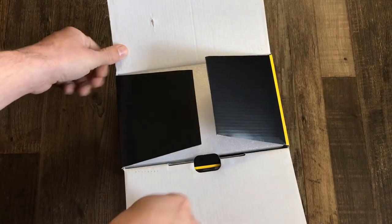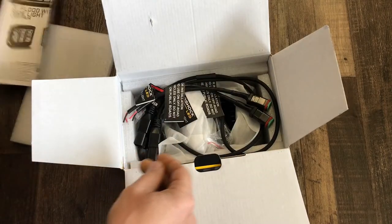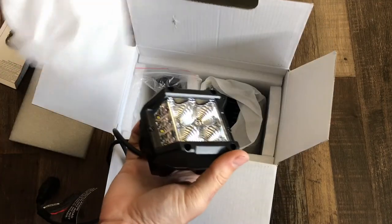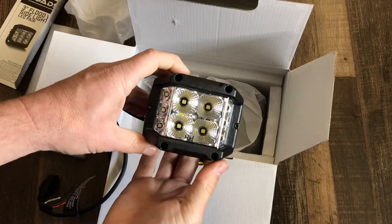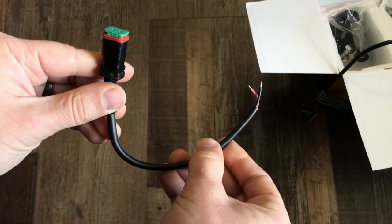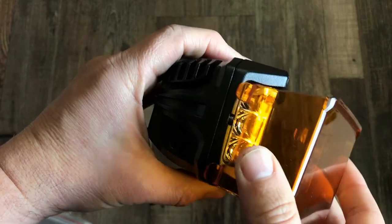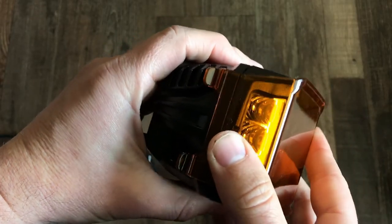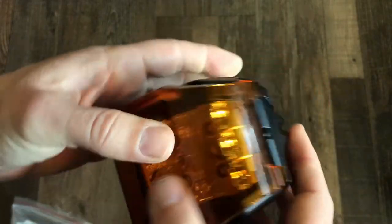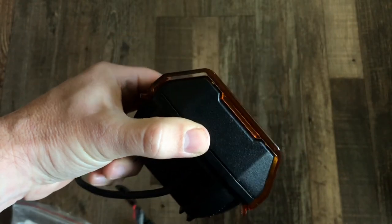Now before we get too far, let's do a quick unboxing of the Road Shock lights. Here you can see that they come with an instruction manual and a feature that I really appreciate, which is a couple of pigtails that you can wire into your own wiring harness or a Road Shock specific switch and relay kit that Harbor Freight also sells. As you can see here, these covers clearly fit the Harbor Freight lights. They snap into place and it doesn't look like they're coming loose unless you pry them off.